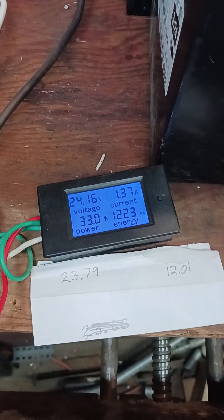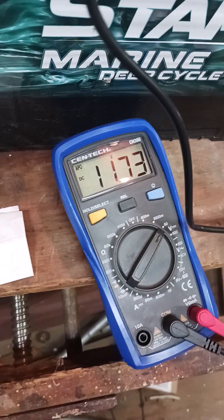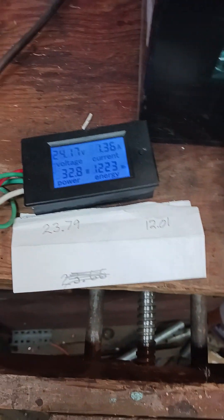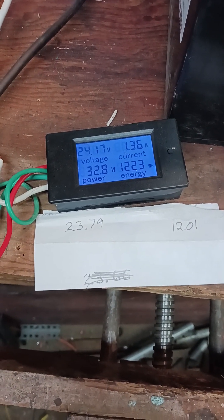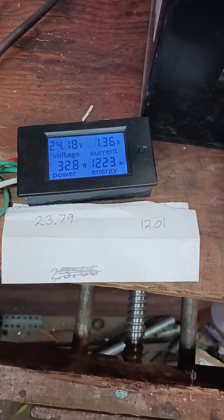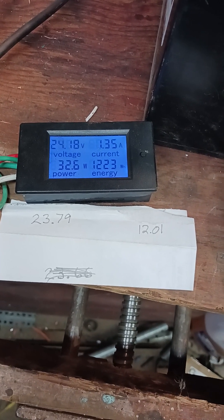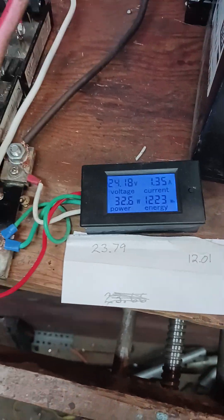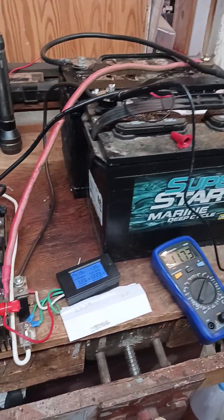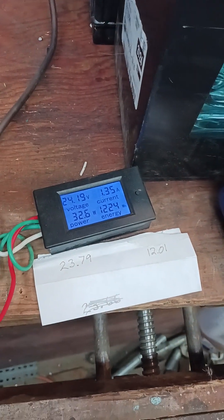You can see it's slowly charging — 11.7, 11.3. Now we're at 1.36 amps on each leg, 24.18. Voltage is climbing: 24.19, 24.20.